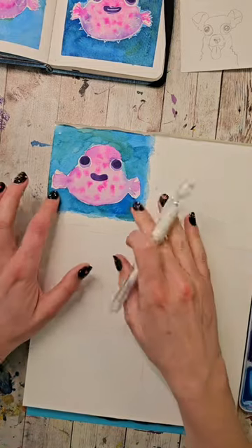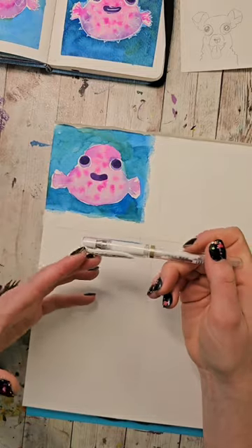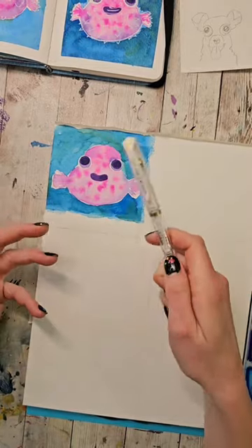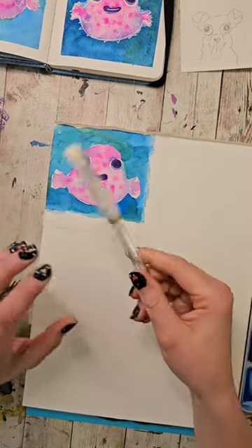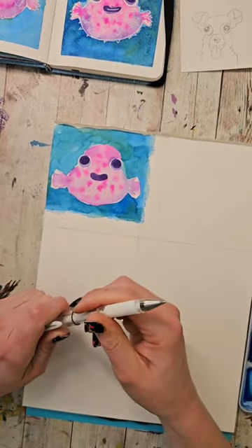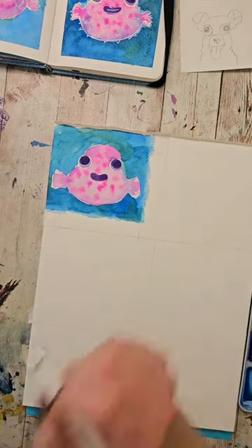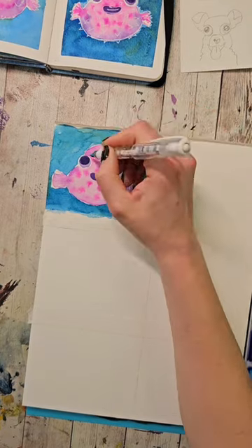Now what we're going to do — the reason I dried that is when we're adding mixed media we typically want to work on a dry layer. Not always, but it's usually a good idea, especially for something like this where the water could get in and kind of clog that up, as well as it's just going to adhere better. So now I'm just going to go ahead and outline basically everything we did and add in little spikes.